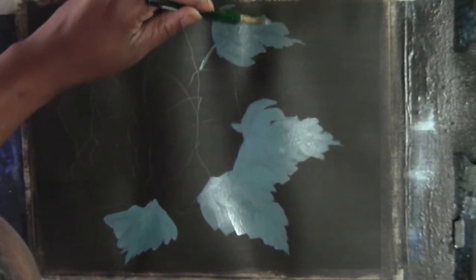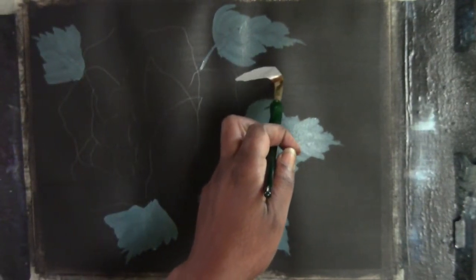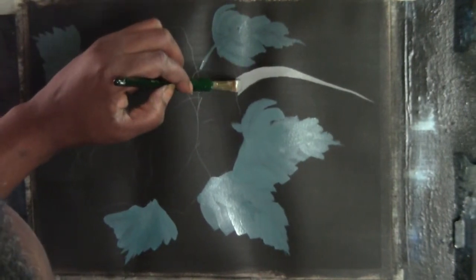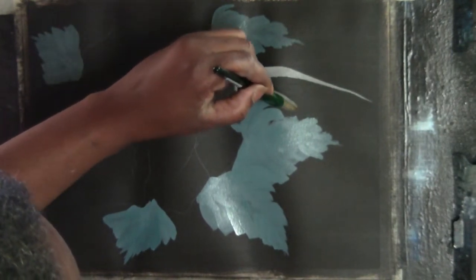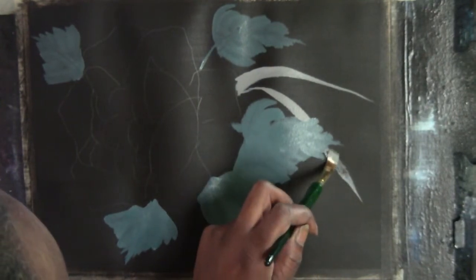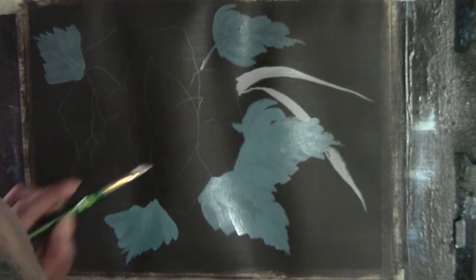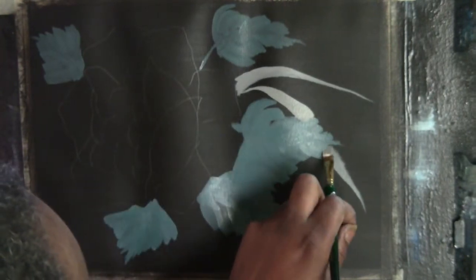I'm going to throw in some more leaves in the background here, thickening them up a bit. I can make them a little bit darker and I most likely will — just vault that out a little. I'm going to take a little bit of black to make it darker. I want it to blend into the background a little better, so a darker gray — not completely black.